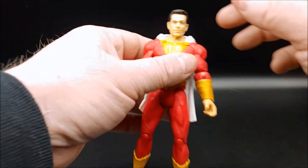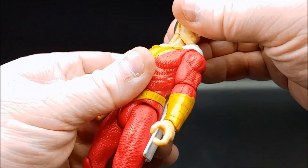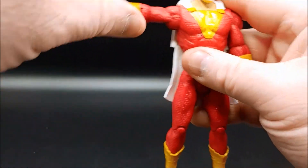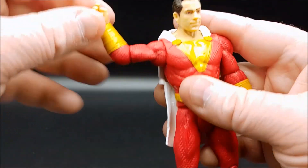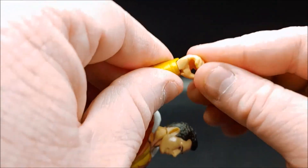Let's take a look at articulation. The figure's head can move from left to right, but not all the way around because of the cape. Arms can extend at the shoulders to 90 degrees, bend at the elbows to 90 degrees, wrists rotate and should flex in slightly, although really not much movement there.